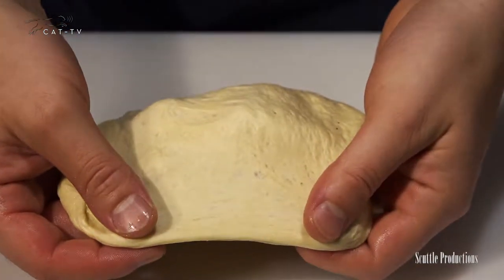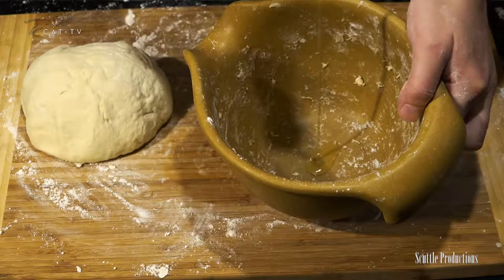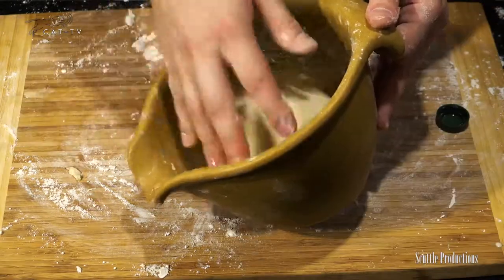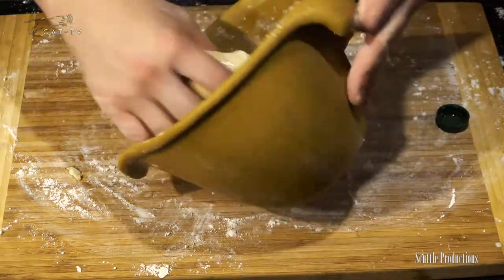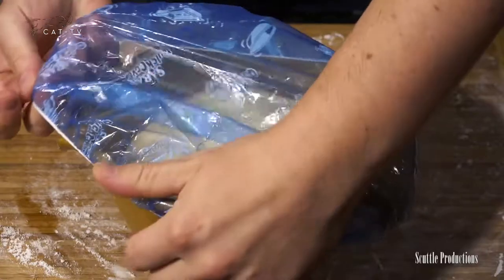If the dough has been kneaded fully, it shouldn't easily tear when stretched. It should easily stretch into a nice thin sheet like this. If you plan to use the dough today, drop it in a bowl coated with olive oil and turn to coat the top. Cover and let rise in a warm place for about 20 minutes or until it roughly doubles in size.